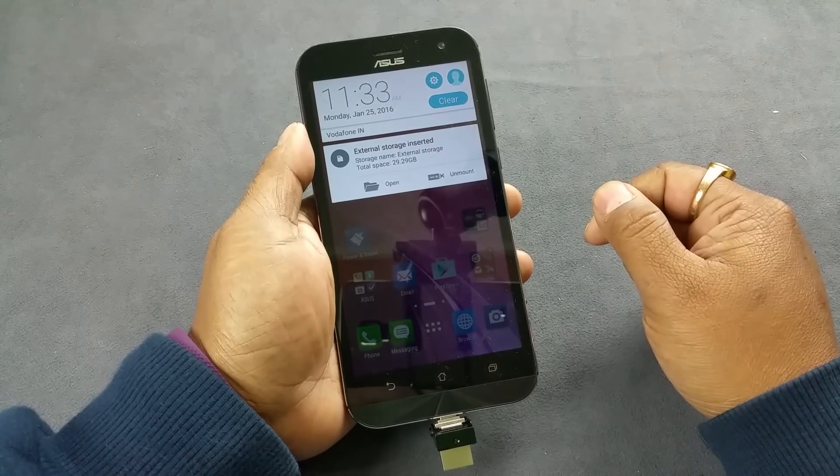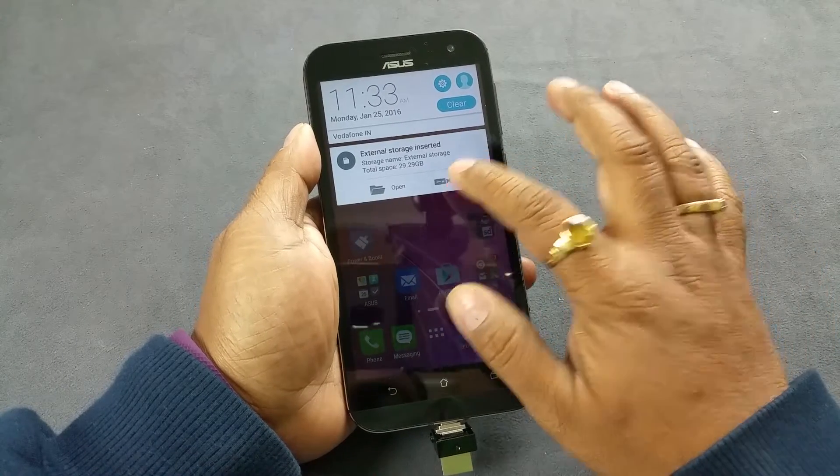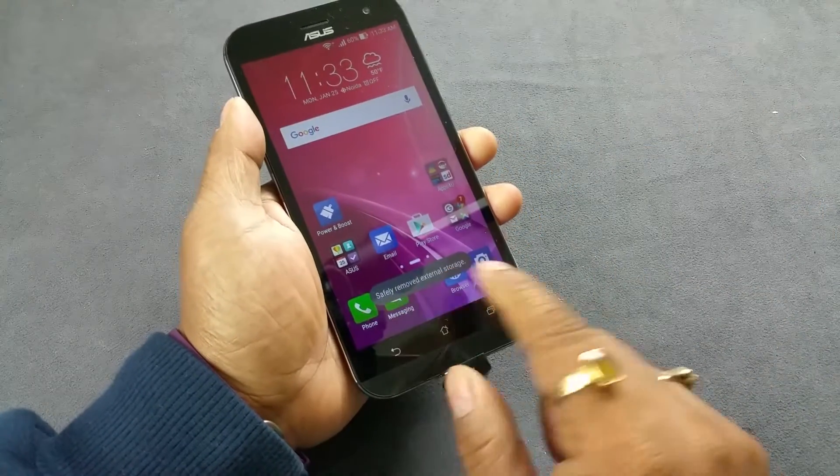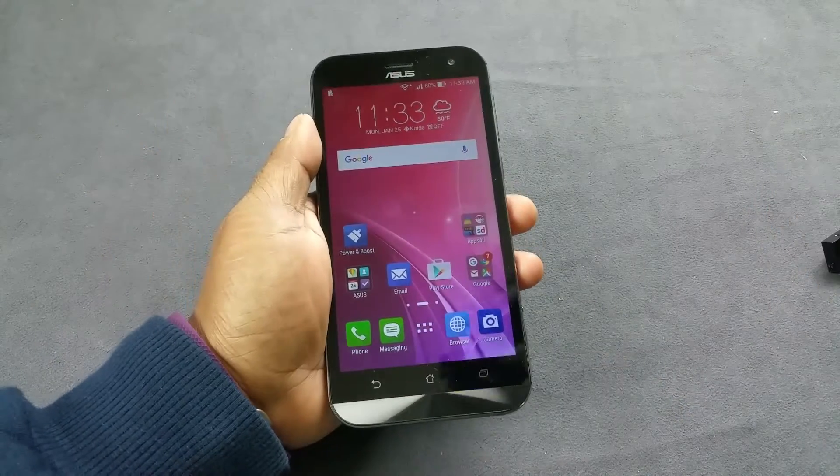Once you do that it should go. It takes some time to unmount. So that's gone — safely remove external storage. Thank you.